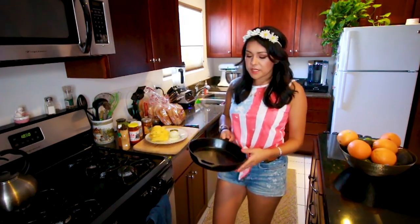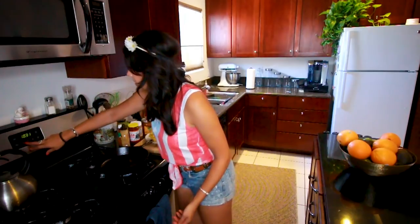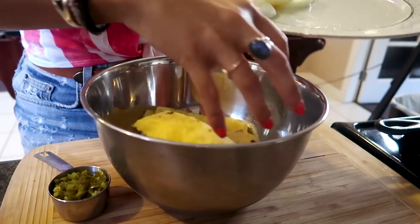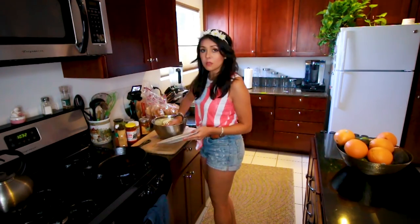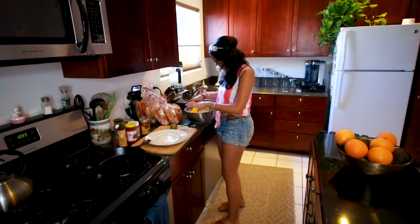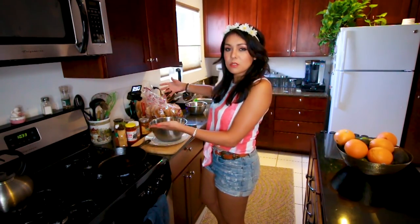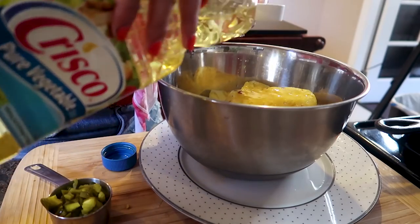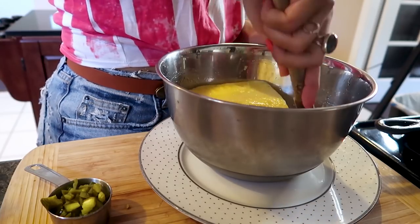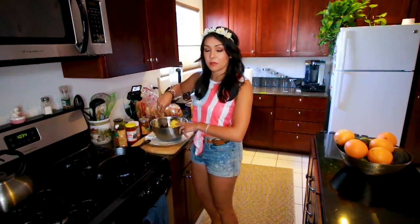We're going to take a clean, dry cast iron skillet and put it on medium-high heat. Next, we're going to take a medium bowl and throw those prepped ingredients in there — just the pineapples and the onions, not the pickled jalapeños yet. Also, two tablespoons of vegetable oil — now it's going to be a bowl with three ingredients. We can count, America. Now we're just going to toss them around. Season with salt and pepper.